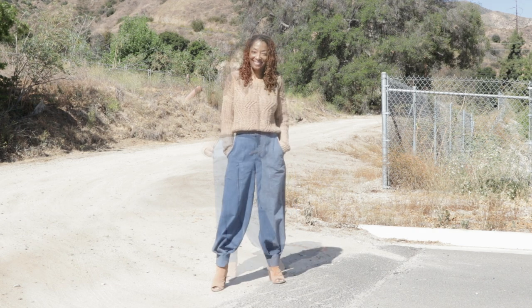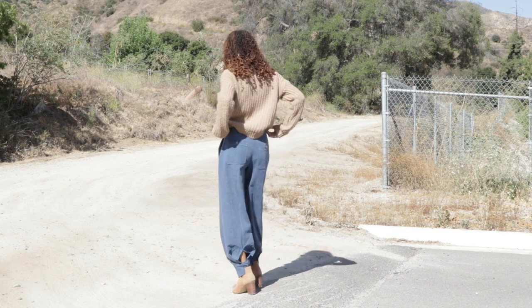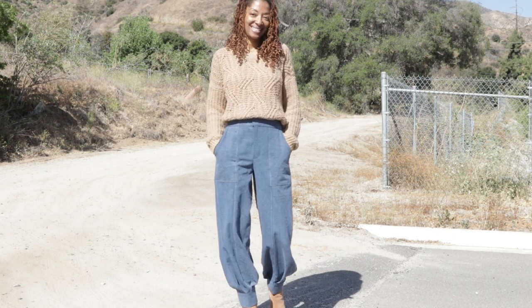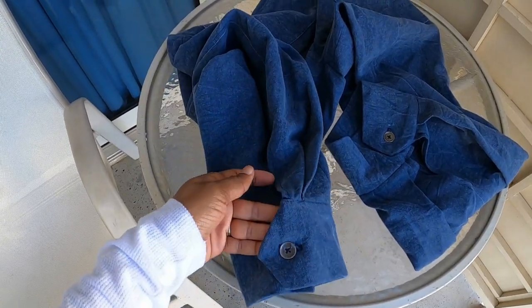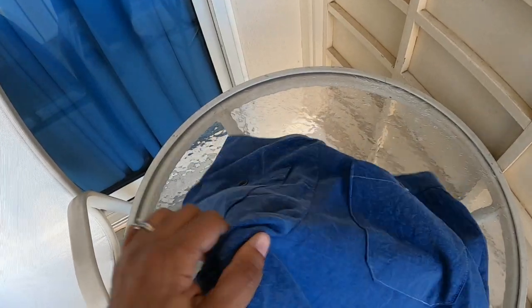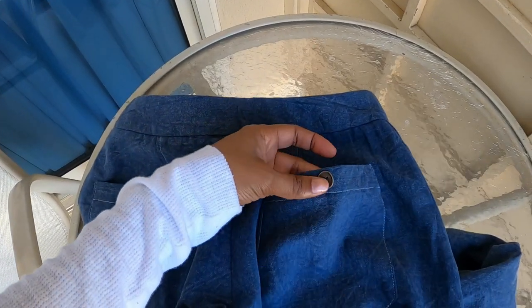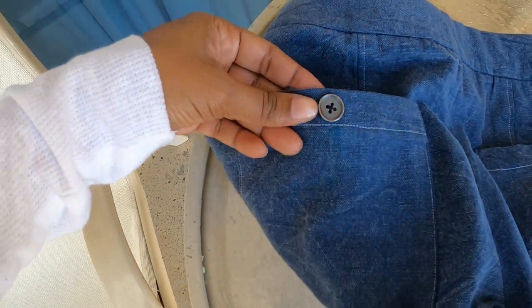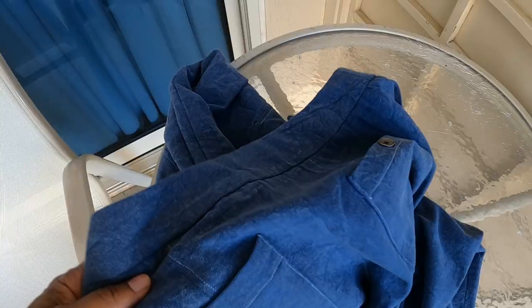I ended up leaving the carriers off of the pants. There is a hook and eye closure, and this pattern is rated as easy. These are the cuffs with the button at the end. On the back I ended up putting the pockets on with a button — it's a non-functional button but it matched the button on the cuff. So there is the waistband.